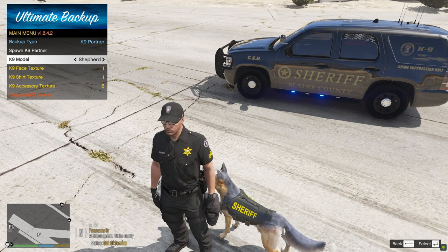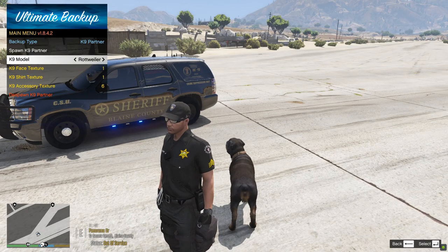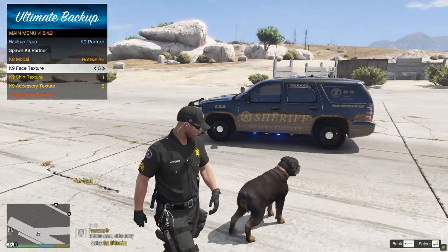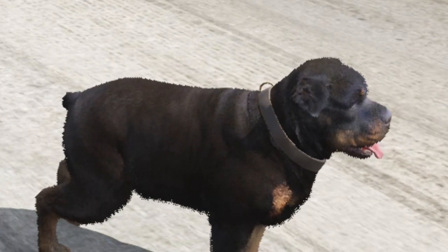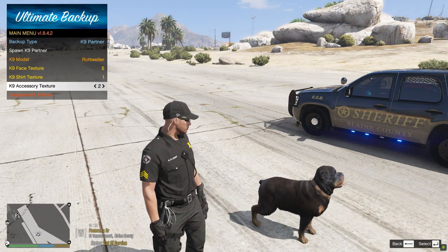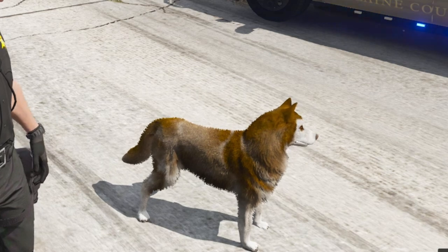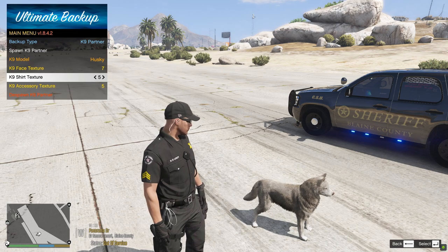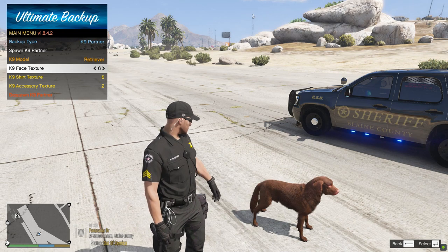You can spawn a Rottweiler and change breeds on the fly. That's Jenga — a famous character on our YouTube channel. You can't change the facial structure because this is the base model for Chop, but you can change his color. There are no accessories with Chop. For the Husky you can change the color but not much else. Same goes for the Retriever — you can change the color but that's about it.